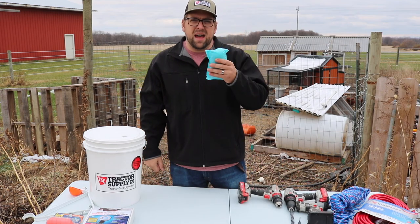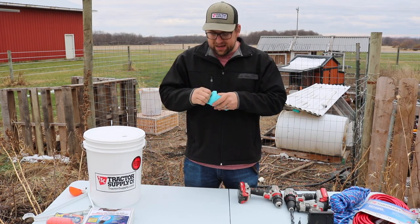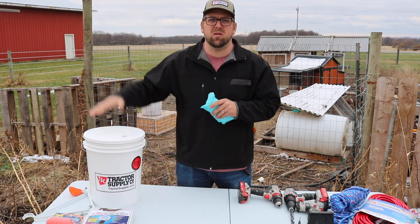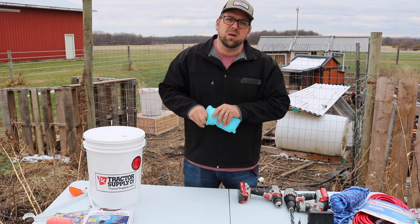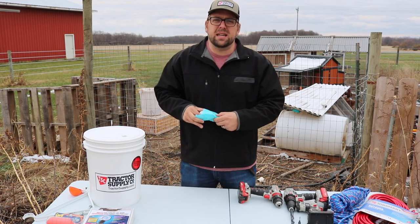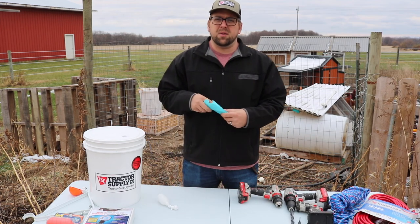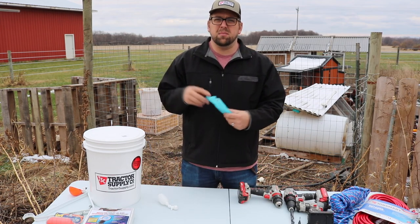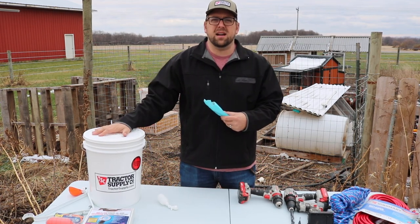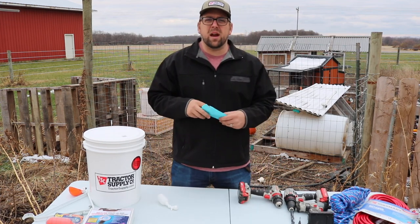Here's the Farmer Brad do-it-yourself kit. This is available on farmerbrad.com and it's a great way if you have a container such as a five gallon bucket or a 50 gallon barrel and you want to make your own automatic chicken water. The temperature recently took a nosedive and we had a pretty decent snow cover — it was the first snowfall of the year — and I really wanted to get this set up because my chickens are needing water and I don't want to have to be breaking ice this winter.